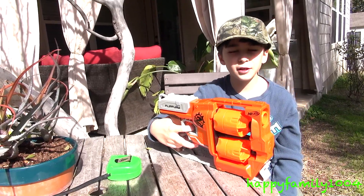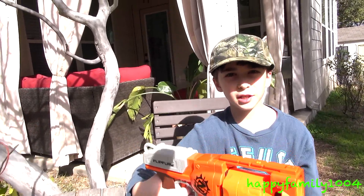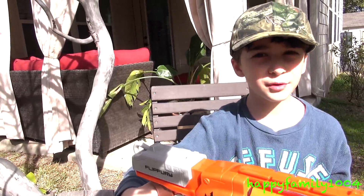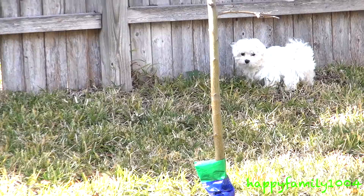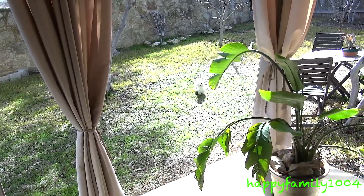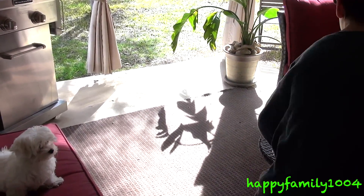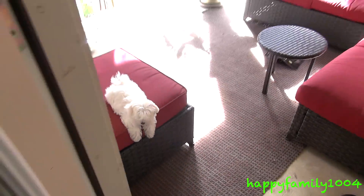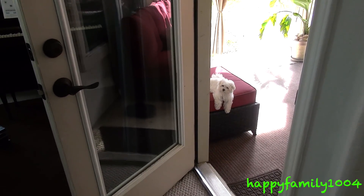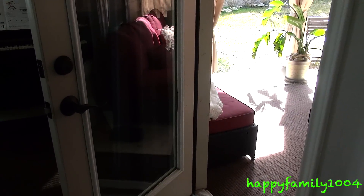I think a lot of kids will like this gun. That's the end of the video — bye YouTube, thanks for watching. Please subscribe and watch more Nerf videos, because Nerf is awesome. See you later!